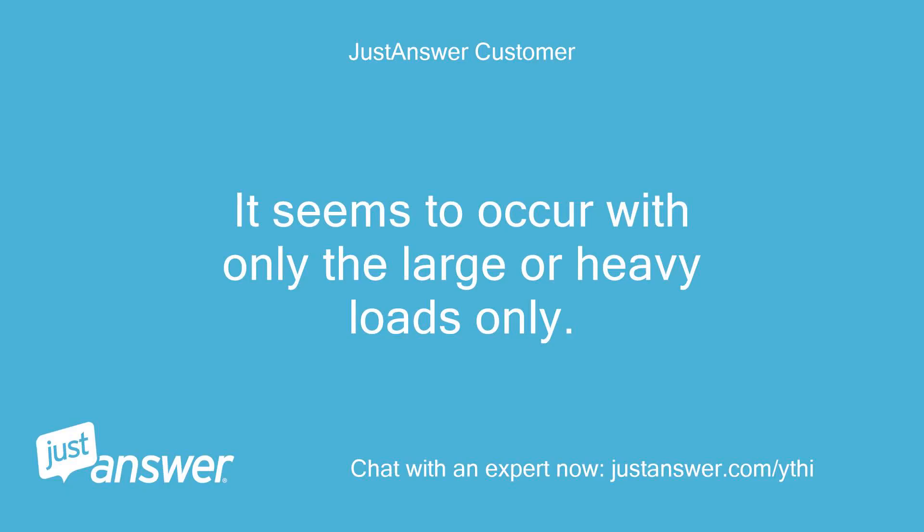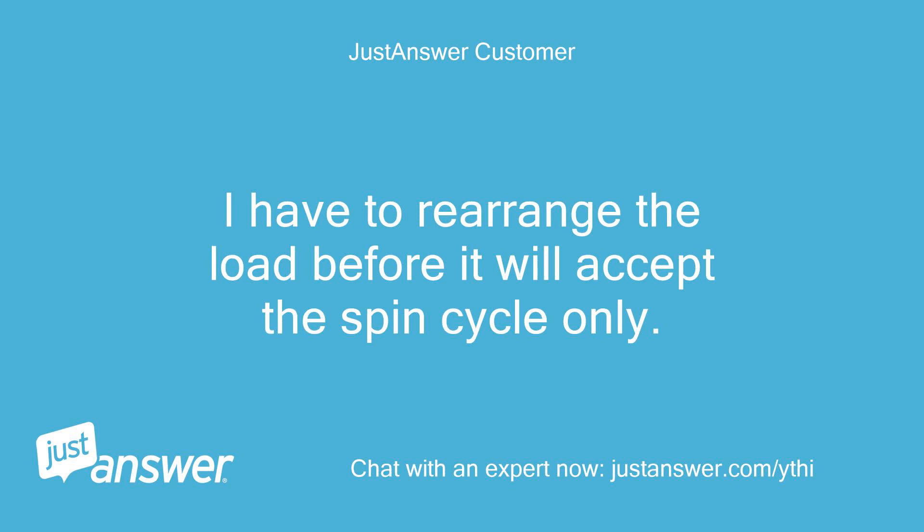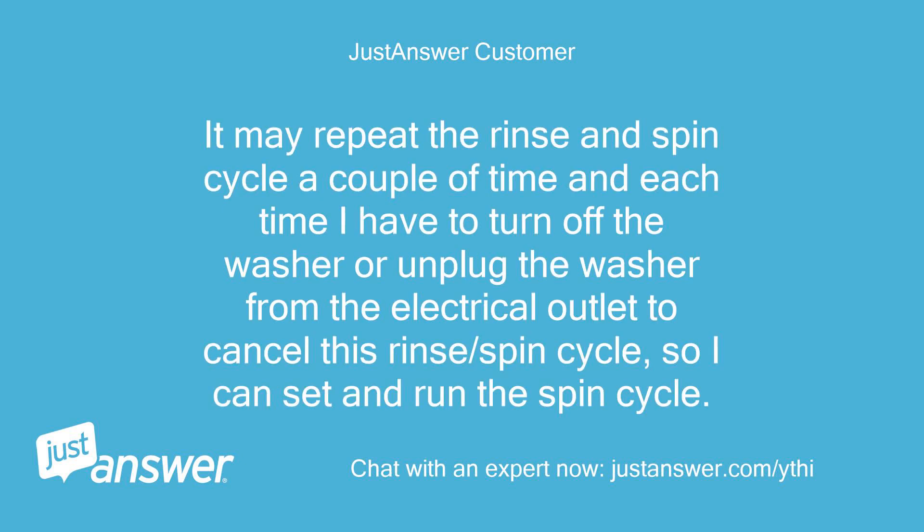It seems to occur with only the large or heavy loads only. It starts the spin cycle, then when it becomes unbalanced, it restarts and goes into the rinse and spin cycle. I have to rearrange the load before it will accept the spin cycle only. It may repeat the rinse and spin cycle a couple of times, and each time I have to turn off the washer or unplug the washer from the electrical outlet to cancel this rinse/spin cycle, so I can set and run the spin cycle.